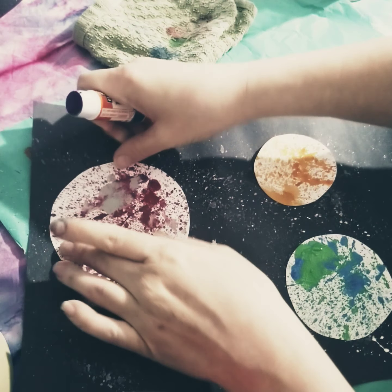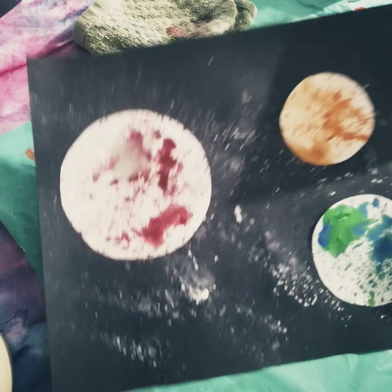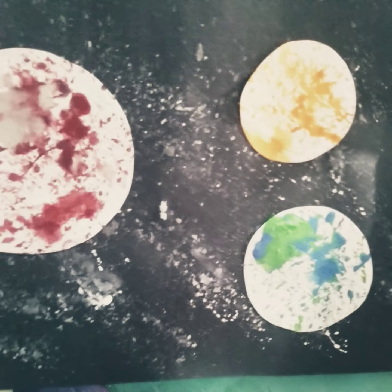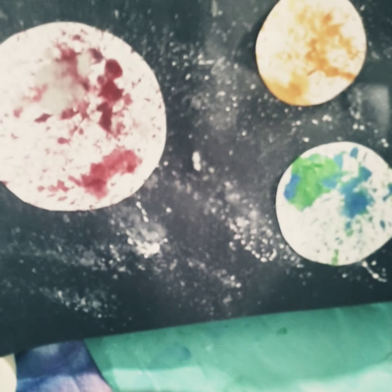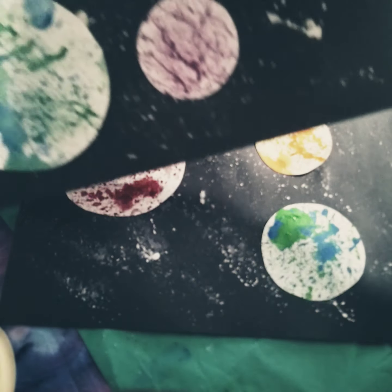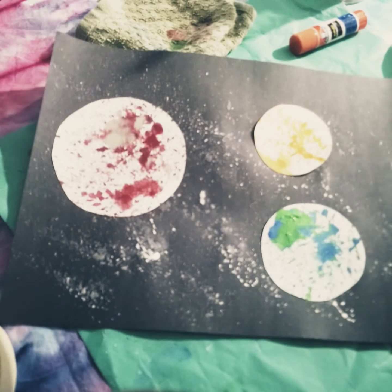Here is an idea of what you guys have just created — your very own universe. Wow, look! There's planet Earth, a little orange planet, and a big red and gray planet. That looks pretty cool. I hope you guys had fun and enjoyed this fun art project. Can't wait to see your pictures of what you've created. Bye-bye for now.